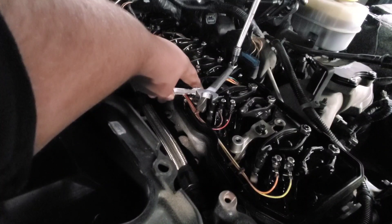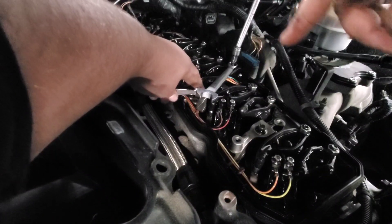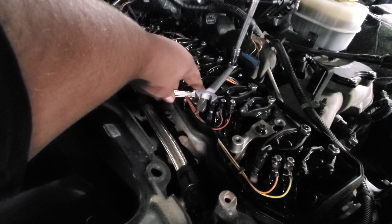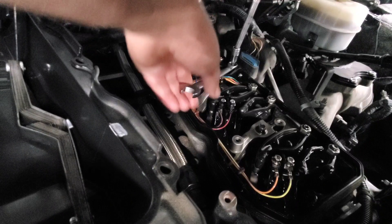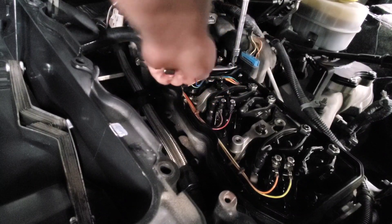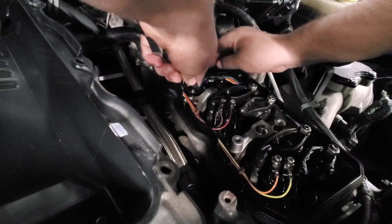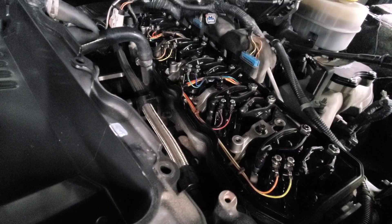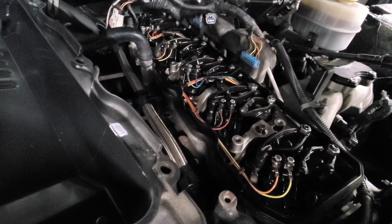We're setting the intake valve now, starting with 3, then 5, and then 6. Six is not fun to get to, but it is doable. You just don't have a lot of clearance back there. You're looking for the same thing here — a slight drag on a .010 feeler gauge. Once you achieve that, hold the adjuster in the center with the Allen wrench so that it doesn't move, and then tighten it down. Take the feeler gauge back and check for just a slight drag. Three and five are not fun doing the intakes because you have the harness going right over them, so you can't really see in there. You just have to do it by feel.